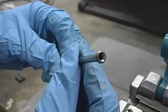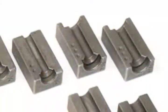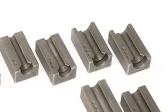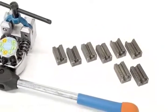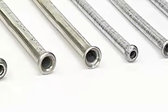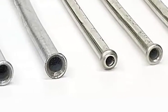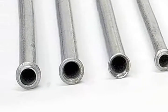This brake line flare is ready to use. This kit includes forming tool, tube retaining dies, handle and instructions in a durable molded case. Now you can easily make your own professional looking 3/16 or 1/4 inch brake line as well as 5/16 and 3/8 inch fuel line.